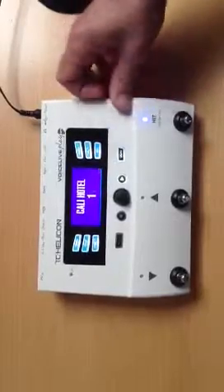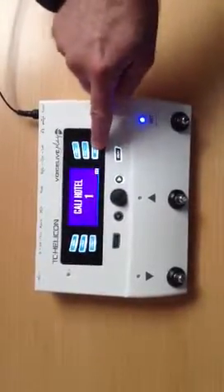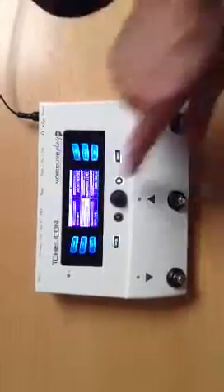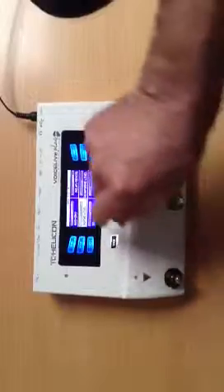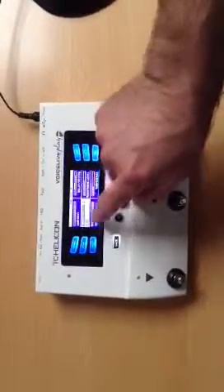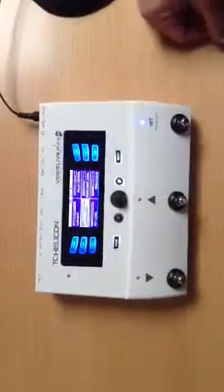If your guitar level is globally too loud compared to the voice, you can go into the mix menu, which sets global levels. You can adjust the guitar level there, but there's only attenuation — zero dB is the max — and you can set it to something lower if the guitar is too loud.